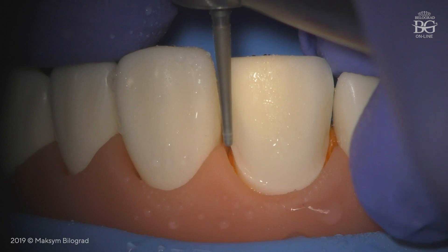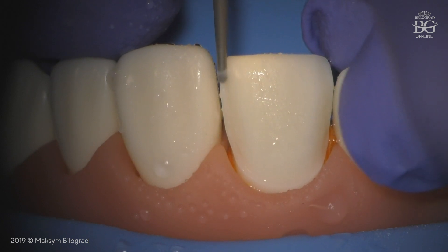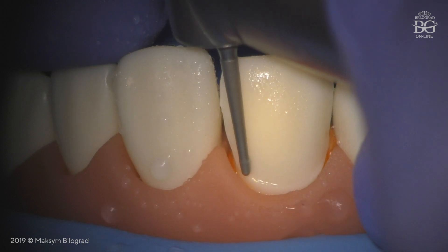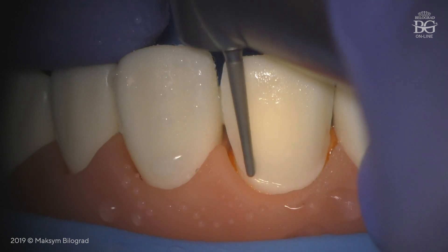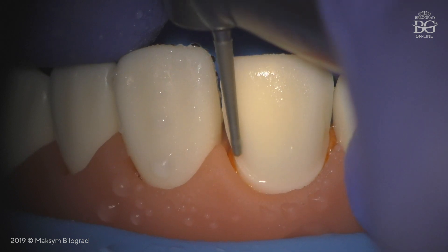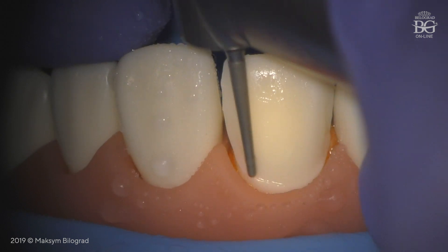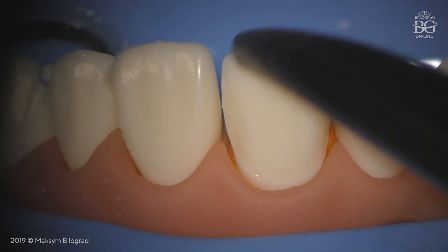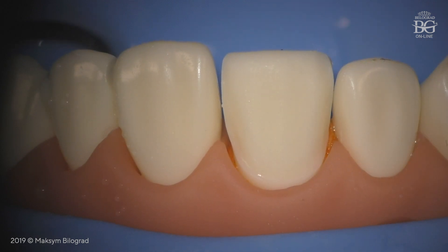If you take your bur vertically, or drive the tip of the bur inside or into the center of the tooth being prepared, you will get an undercut — as you can see now on the screen. In just a few seconds, I got an undercut that I will have to correct.